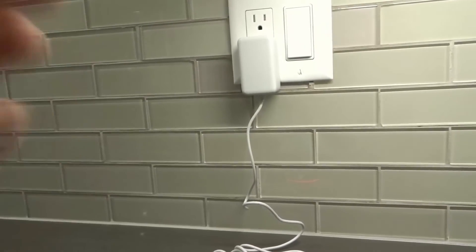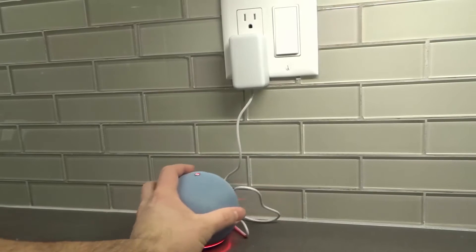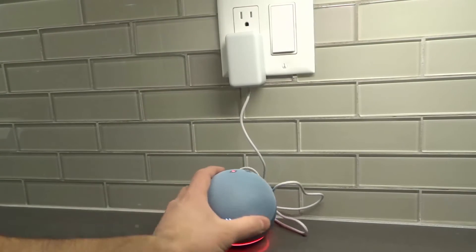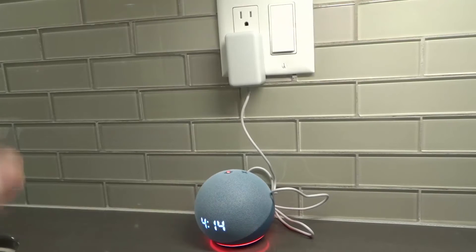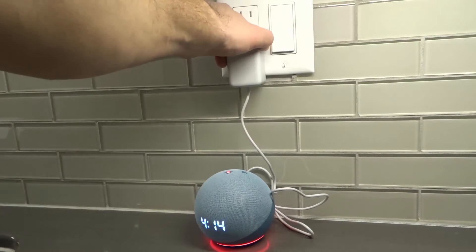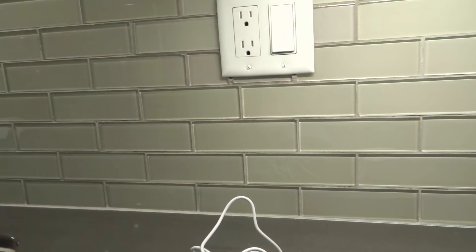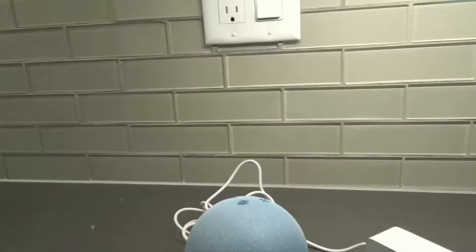I'm going to pan the camera up so you can see both the Echo Dot and the wall outlet. Watch the light as I unplug it from the wall outlet — just like that, boom, it's powered off.